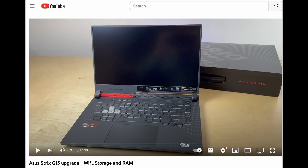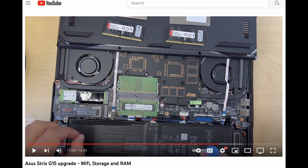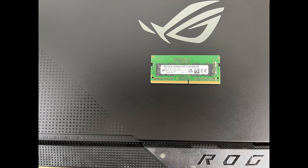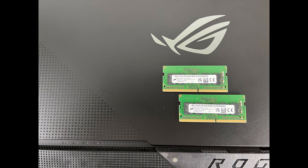A while back I made a video about how to upgrade the internal components of your laptop, and one of the components I upgraded was the RAM. I received a few questions about what performance impact upgrading the RAM had on my machine, and in this video I'd like to take you through my findings. When this laptop was first released it came with 16 gigabytes of RAM, but the issue was that it was only one stick. Later Asus fixed the problem and shipped it with two sticks of 8 gigabytes each — this is the version that I have.